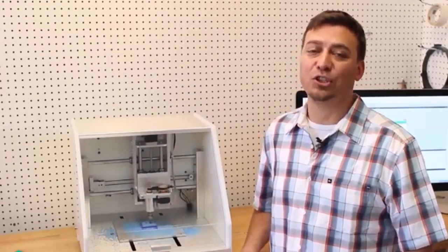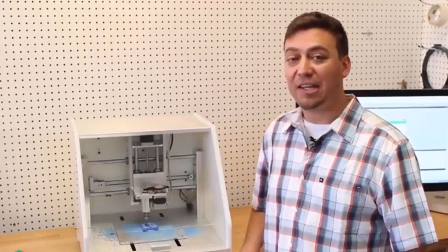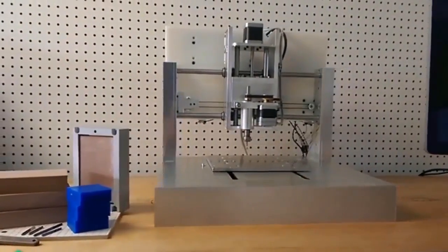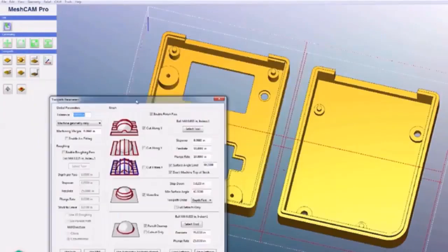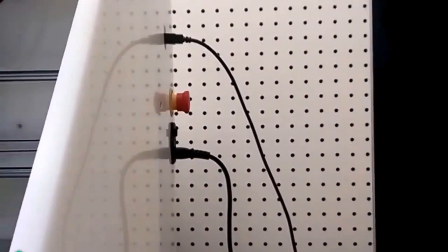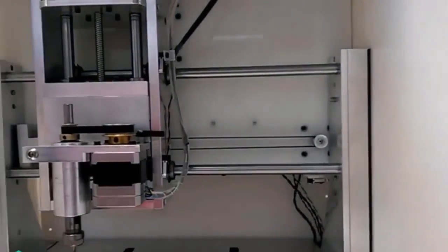It comes with two enclosure options: bamboo, that is studio and office friendly, and durable HDPE, that is perfect for your shop environment. We designed the Nomad with a rigid aluminum frame, giving you parts that are more accurate and machine quicker than a hobby-grade machine. We include Carbide Motion, our motion controller, and MeshCAM, the CAM software that generates the G-code for the Nomad. The Nomad connects to your computer through USB, and both MeshCAM and Carbide Motion work on Mac and Windows.